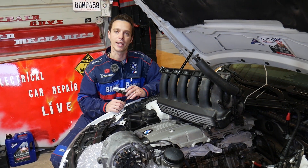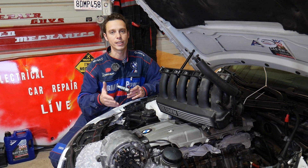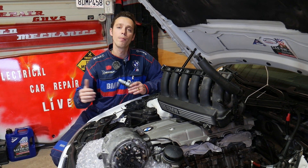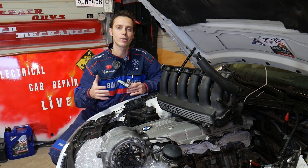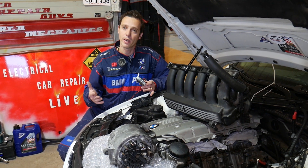We're demonstrating on a six-cylinder N52 engine, but even if you have a four-cylinder, six-cylinder, gasoline or diesel engine, the procedure will be the same because alternators all work the same way.